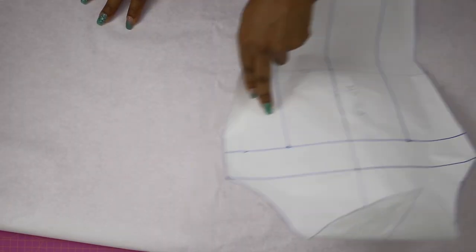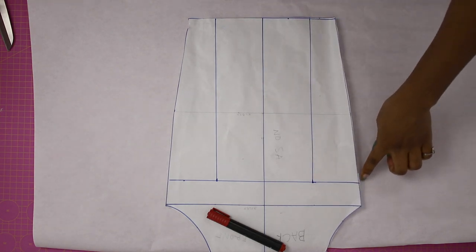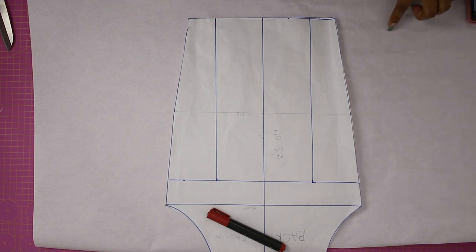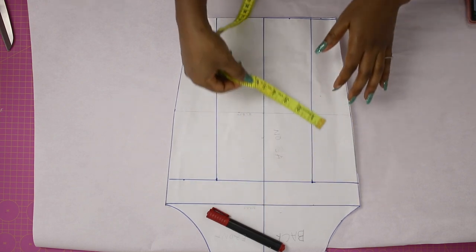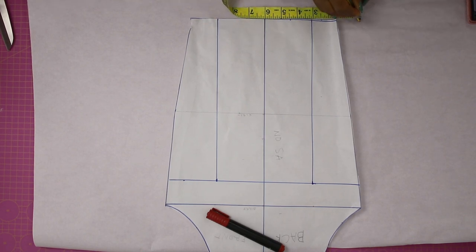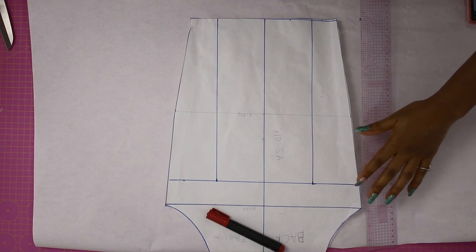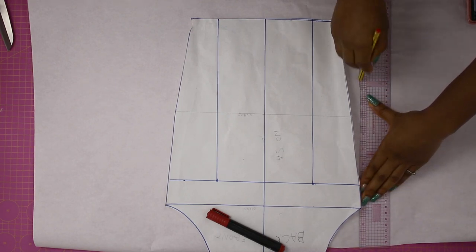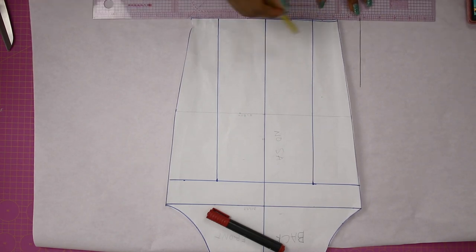Next I'm grabbing a fresh pattern paper. On this fresh paper I'm bringing back the sleeve I just drafted and drawing a straight line from this corner all the way down, parallel to my center line. To achieve that I'm measuring from that corner to the center line and transferring it down, then connecting that point to the corner of the sleeve. Then I draw the vertical line and connect a horizontal line at 90 degrees.